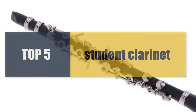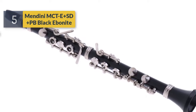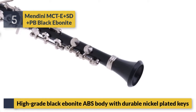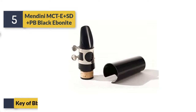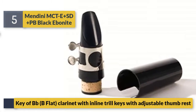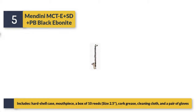Welcome to a new video: top five best student clarinets. Number five: Mandini MCTE Plus SD Plus PB. Black ebonite hybrid — black ebonite ABS body with durable nickel plated keys. B-flat clarinet with inline trill keys and adjustable thumb rest. Includes hard shell case, mouthpiece, a box of 10 reeds size 2.5, cork grease, cleaning cloth.